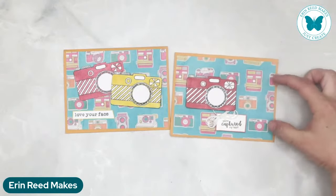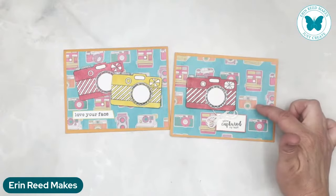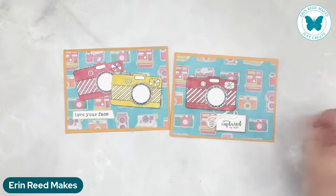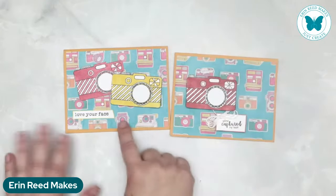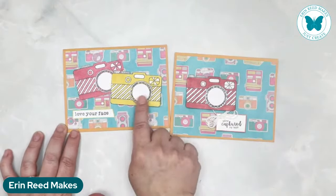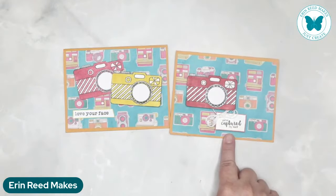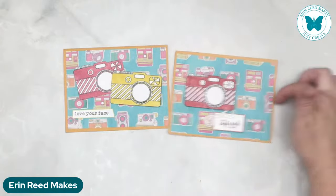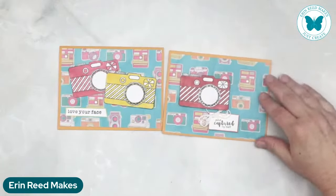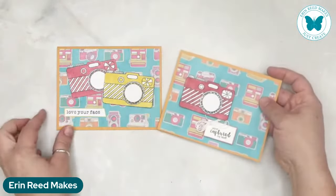She's taken this element of the background paper — it's all these old fashioned cameras: Polaroids, old click and shoots, the old winding ones, ones that are long and horizontal. Then she's matched it with a stamp that she's colored and die cut out. It says I love your face or you've captured my heart. It's such a fun throwback vibe — absolutely gorgeous, matched on orange to match into the orange that's on there.